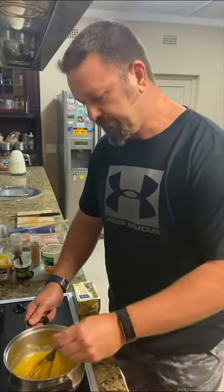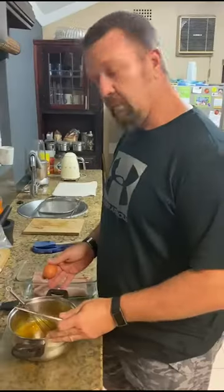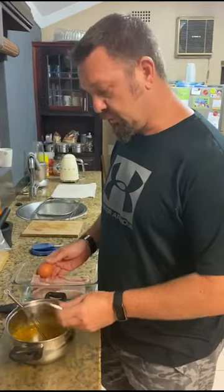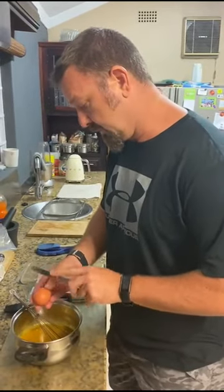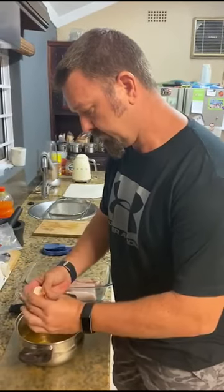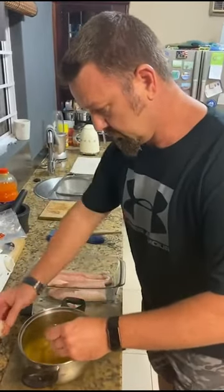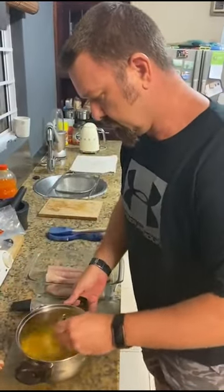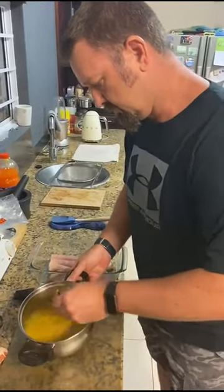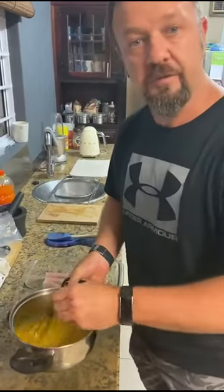Then salt and pepper to taste. We're going to mix it all together. Once it's mixed nicely, we're going to take it off the heat, allow it to cool, and then go to the second stage of the recipe. Now that it's cool, we're going to break an egg into it and mix it in nicely. We're only going to use half this mixture.